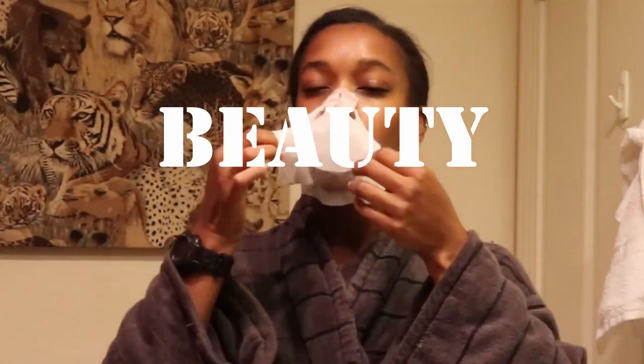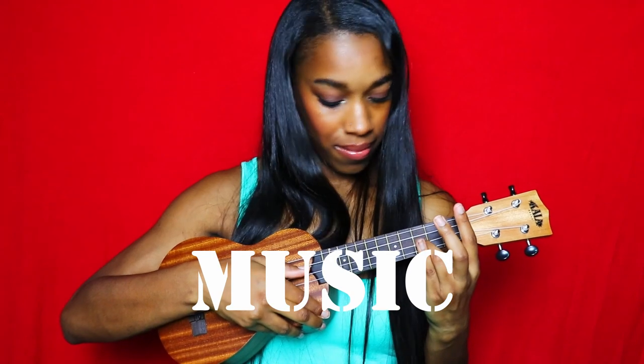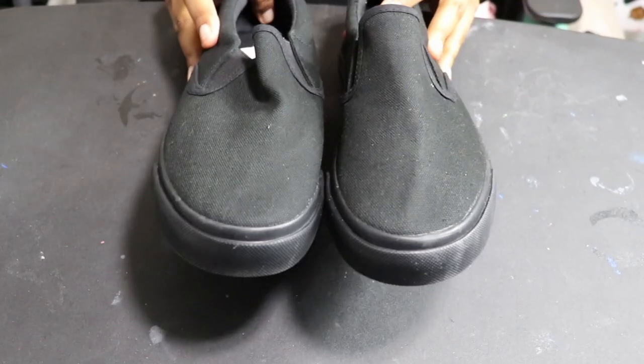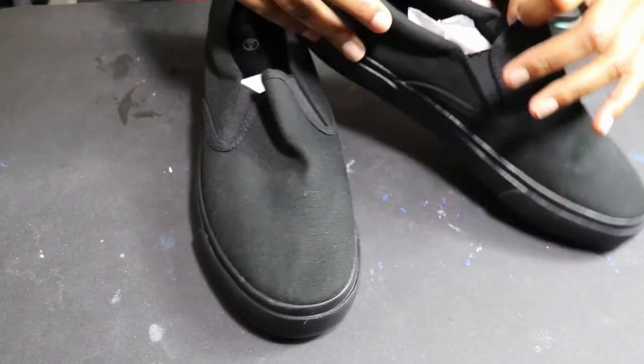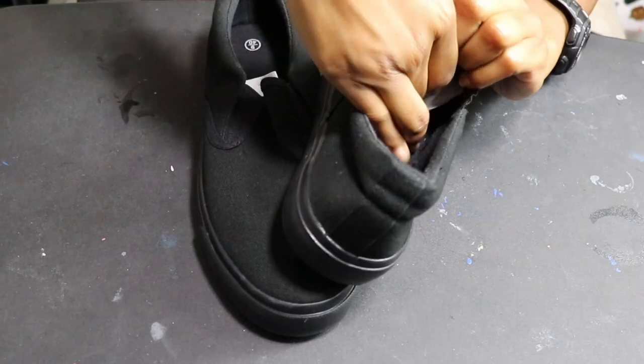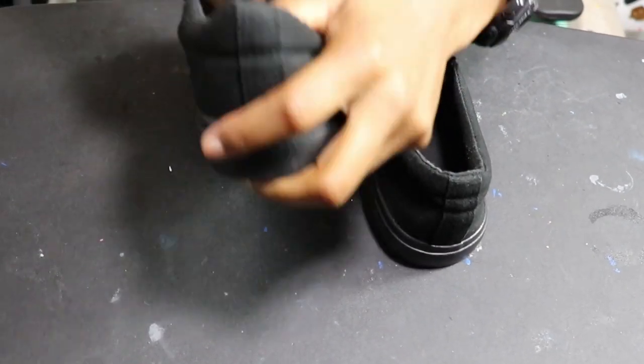Welcome back to another video. Sit back, relax, enjoy the show. Mia's So Quick with the uploads. Subscribe before you go. Welcome back, it's Mia's So Quick and in today's video I'm going to be taking these knockoff black slip-on bands and I'm going to be customizing them.